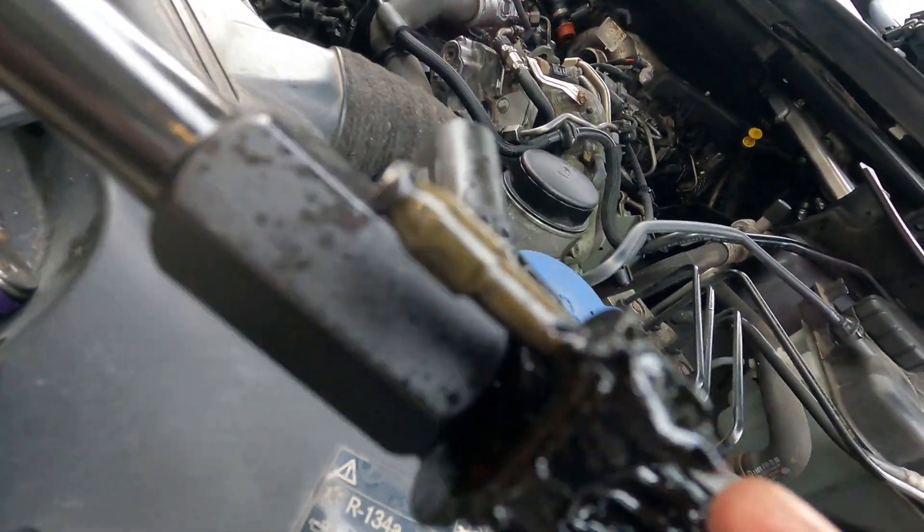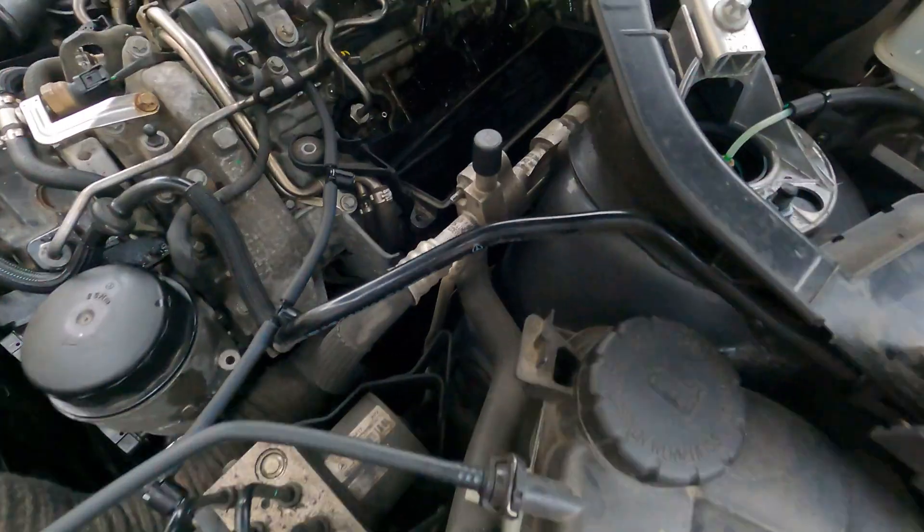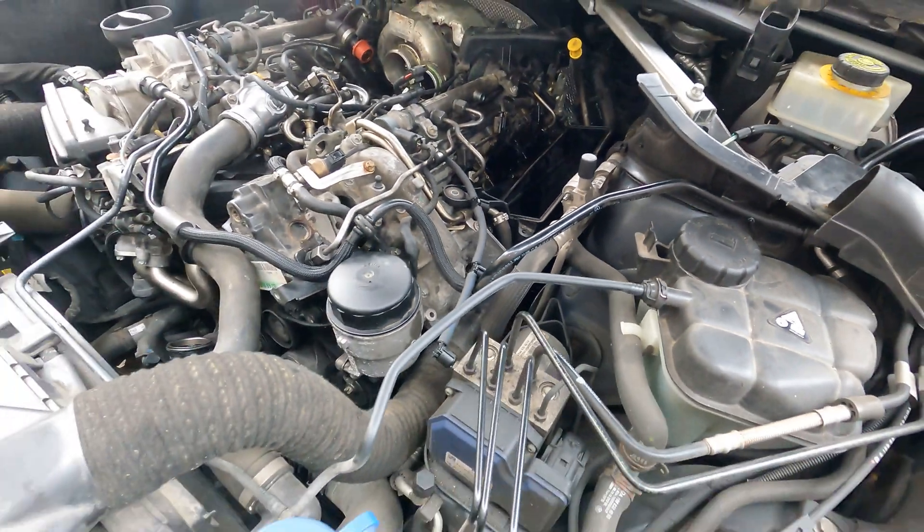Look at that tar — it's actually gooey. Now that last one is going to be harder to get at, but let's see if we can.